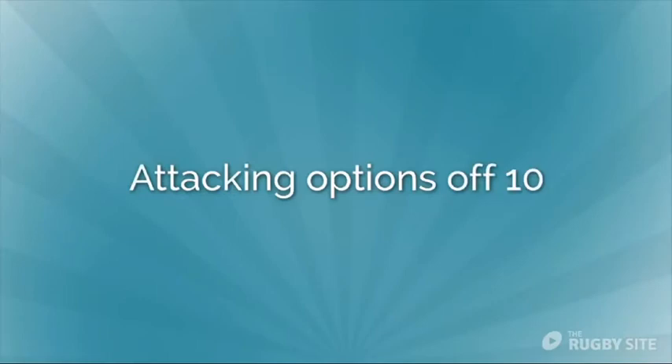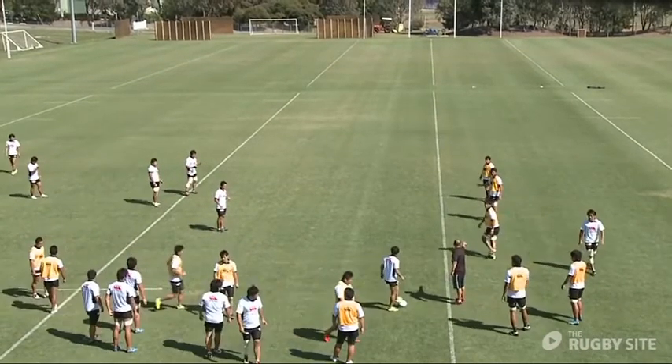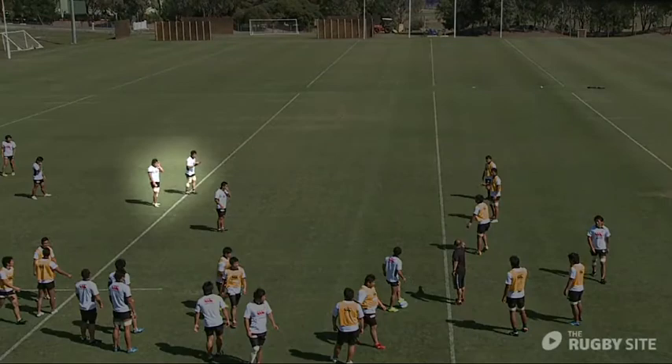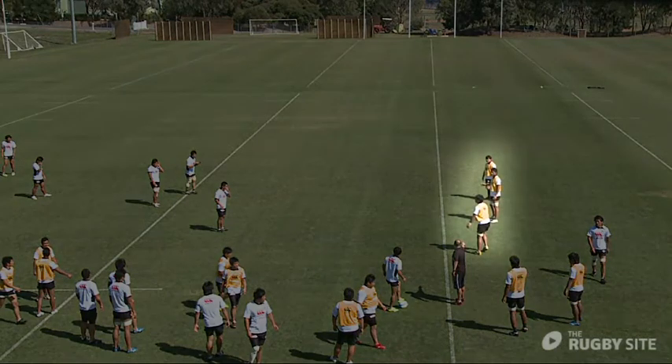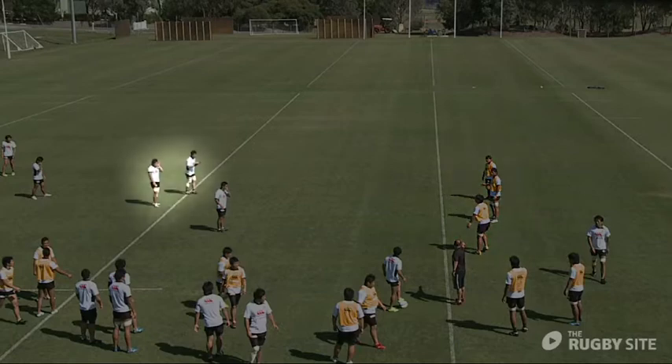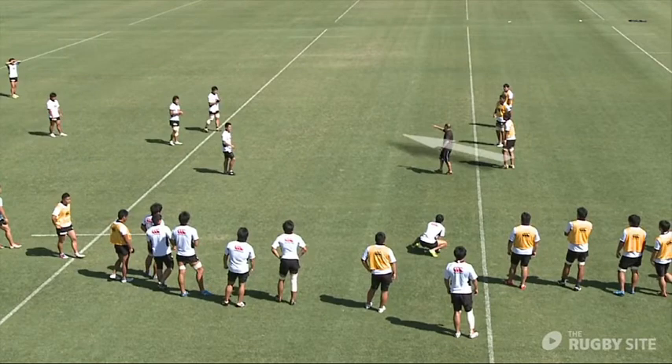We're concentrating on the attack off 10 rather than off 9. Off 10 we're trying to get two forward runners and two back row runners if possible. He sets up the drill — five versus three, with three defenders defending on the 10, the first forward, and the second forward. So 10 has two outside options in the back rows and the 12 out the back with a supporting backs player. We want the 10 making the appropriate decision — if a fourth defender drifts, we want him to show and go.